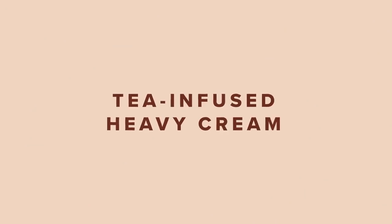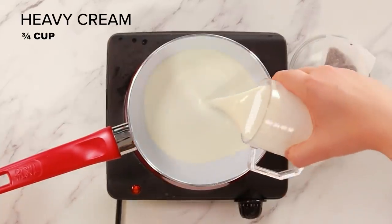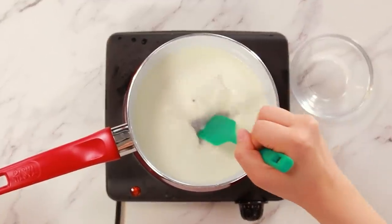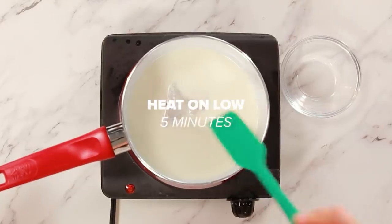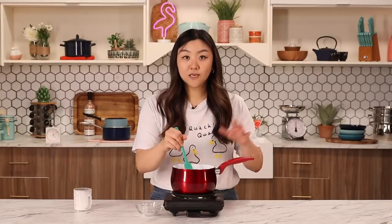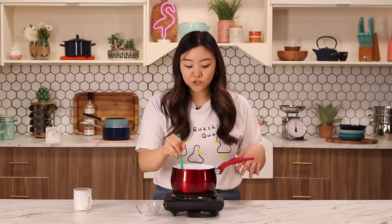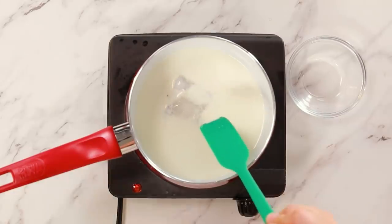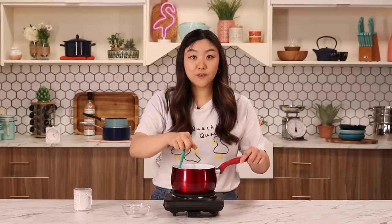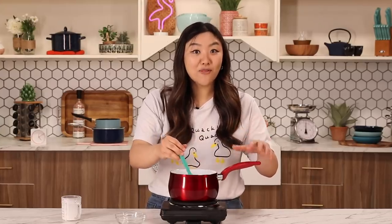We're gonna start by infusing the heavy cream. I have a small saucepan here. I'm just gonna add some heavy cream and then one black tea bag. I love tea infused anything — so good. We're just gonna heat that on low for about five minutes and then let it cool. This is gonna be used for the cream that goes on top of the pancake, but we need to let it chill after so we can whip it. We're not gonna let this boil for too long because if it gets too dark, we're not gonna get that beautiful white in the cream. I'm using black tea so it tastes like a milk tea. If you like other teas like green tea or oolong, I haven't tried it with them, but that could be something fun to experiment with.